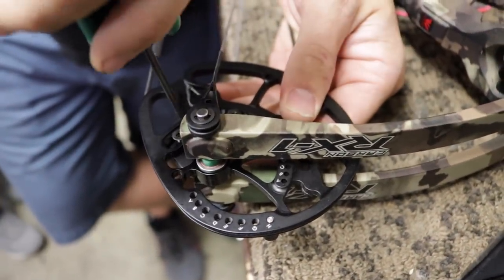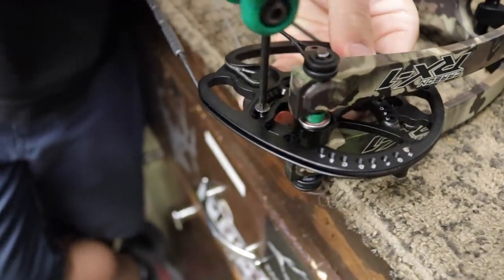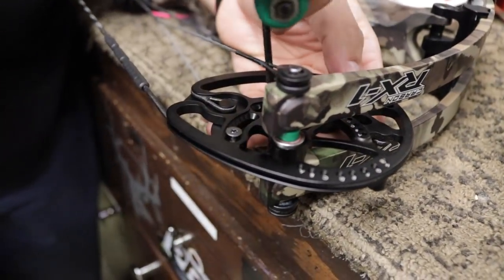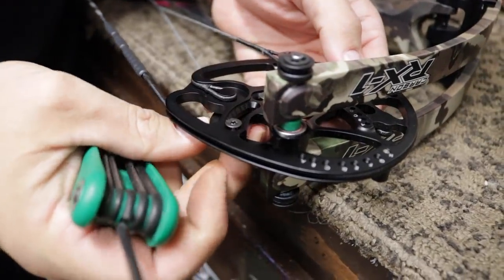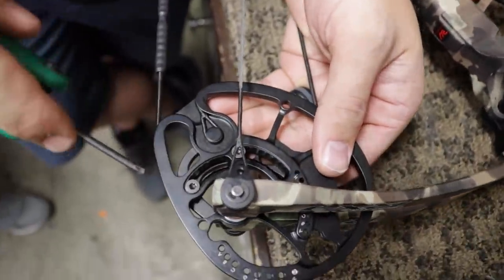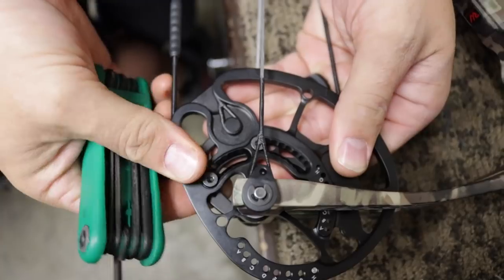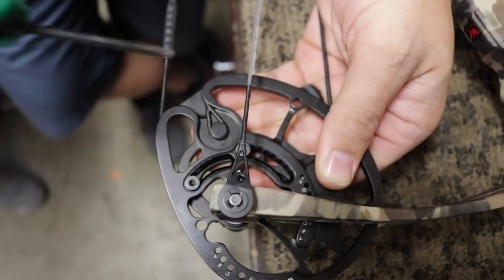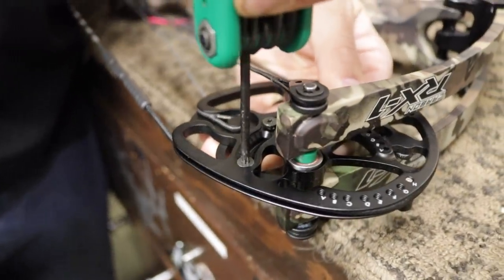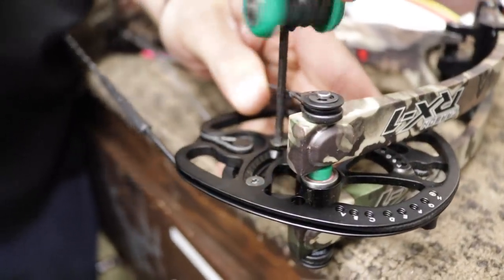We're just going to loosen this, back it all the way out, and that mod is going to drop down and rotate. There's a post that sits back in here, so when you rotate it far enough, it will actually engage back up into the cam and lock in. Then we tighten both screws right back down. To change your draw length, you have to adjust the posts on both top and bottom, and also the module on both top and bottom cams.